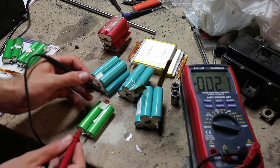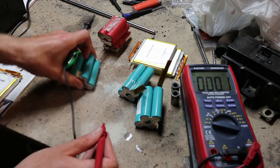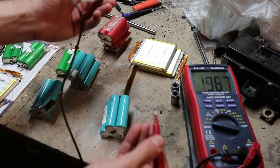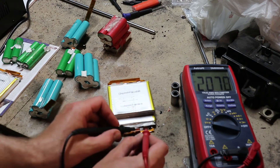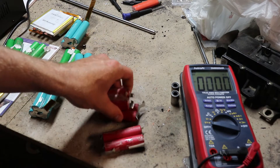The rest of them are in a different state: 1.7, 2.1, 1.8, 2.0, 2.2, 2.2 volts. These ones are basically dead.